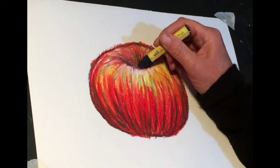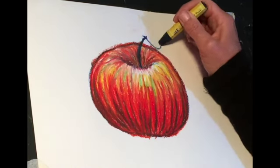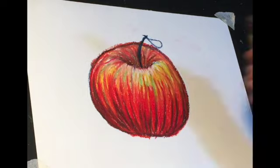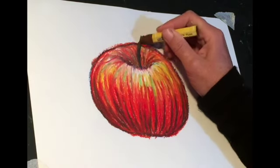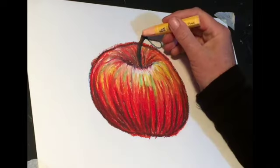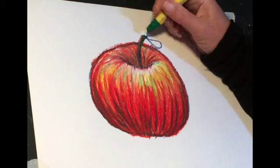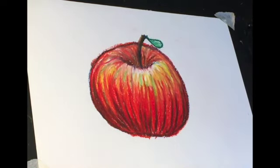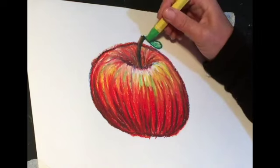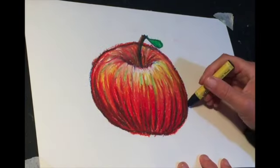Smoothing the colors. Now I've got the dark blue again just to do the base color of the stalk and leaf, and I'm coming over with dark brown and a peachy shade just to give a bit of highlight on that stalk. Now I've got dark green just over the outline of that leaf, and then light green.